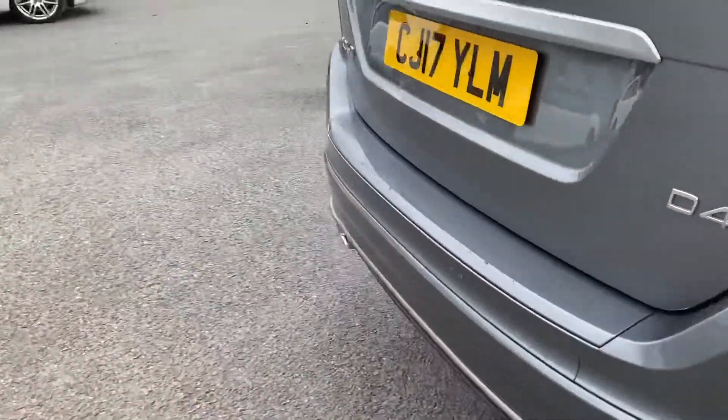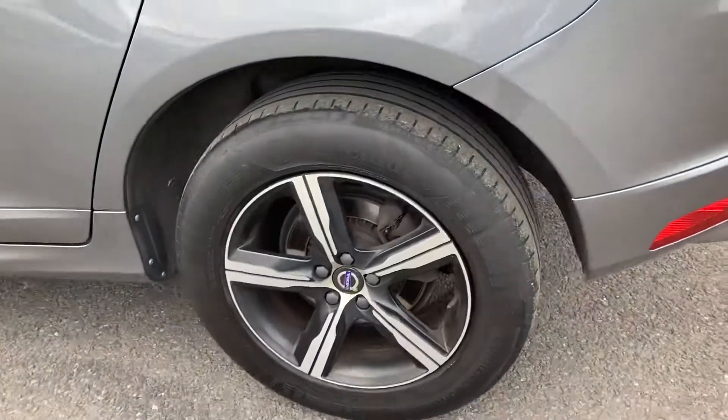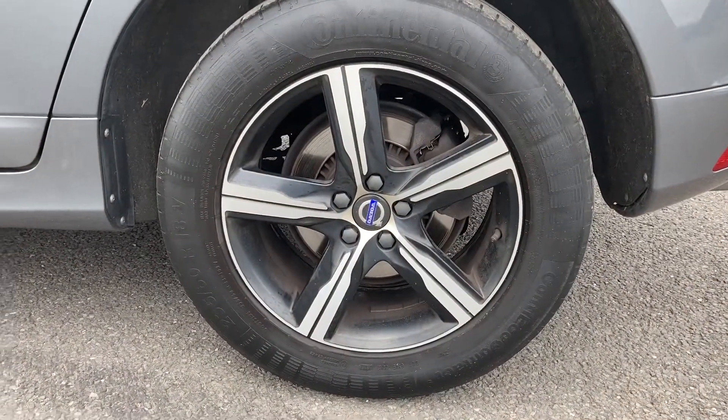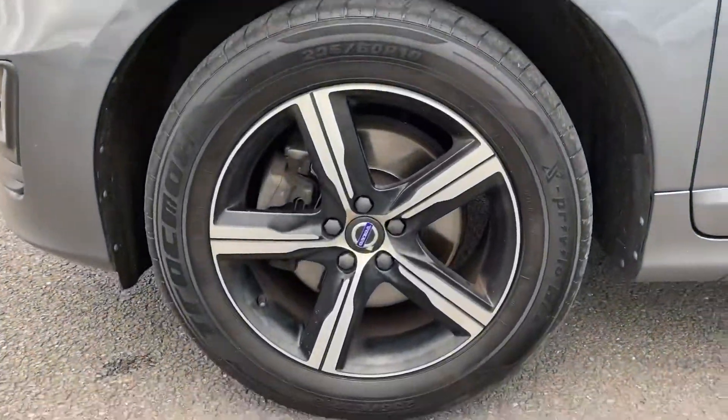If you'd like to follow me around to the other side, there is your offside rear. Very stylish, these diamond coat alloy wheels. And last but not least, is your nearside front.